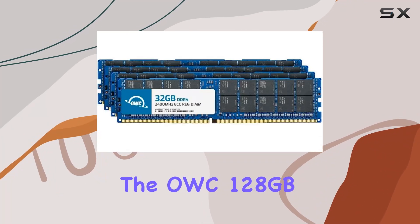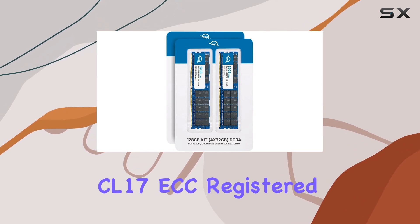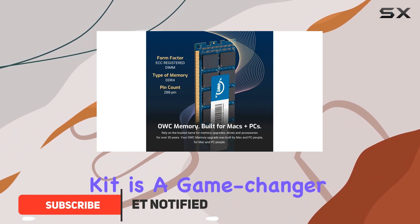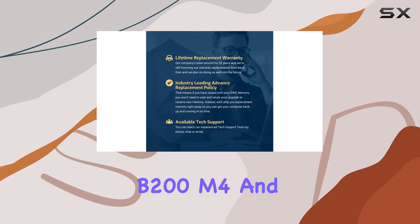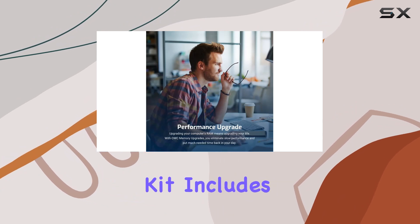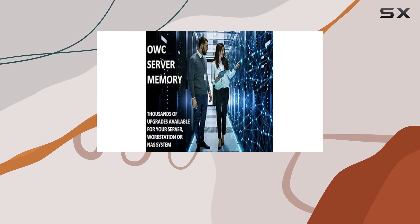The OWC 128GB DDR4 2400 PC4-19200 CL17 ECC Registered DIMM Memory RAM Module Upgrade Kit is a game changer for anyone looking to maximize their server performance. Designed specifically for Cisco UCS B200M4 and C220M4 servers, this upgrade kit includes 4x32GB modules, delivering a total of 128GB of high-speed, reliable memory.